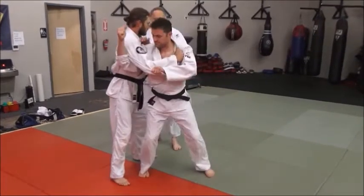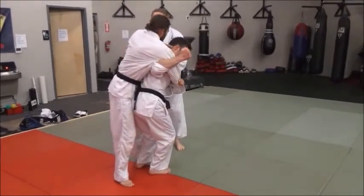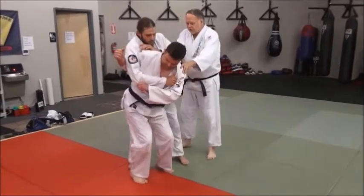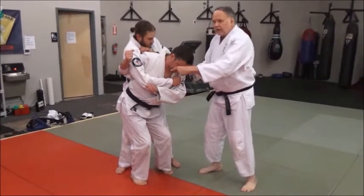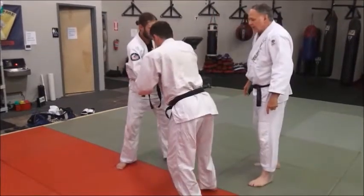Now when he comes in and turns — can you guys see from over here? When he's coming in, he's got that full hip rotation, shoulder rotation, his head — everything's locked and correct. We're trying to keep going in.